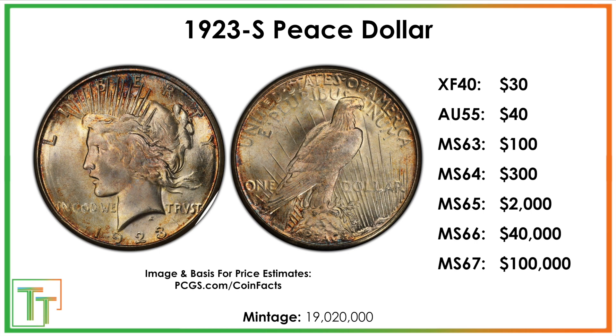Sometimes the grade difference really doesn't make much of a difference, but for 1923S Peace Dollars, if you can cherry-pick an undergraded coin or a raw 1923S in mint state, that can be a really, really good find.